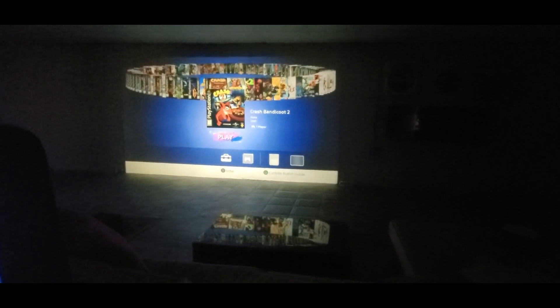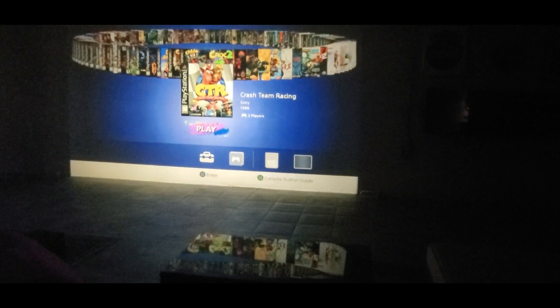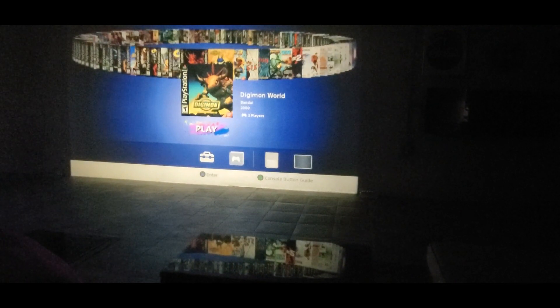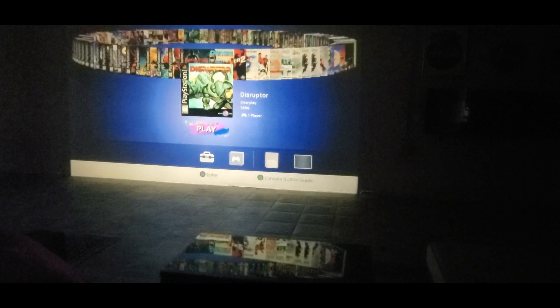I'll show you the game list now — turning the light off so you can see. Look at that sweet art. We've got Crash Team Racing, Croc 2, Diablo, Digimon, Digimon 2, Digimon 3, Dino Crisis, Disruptor, Driver, Driver 2.